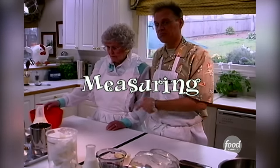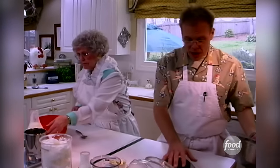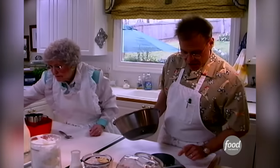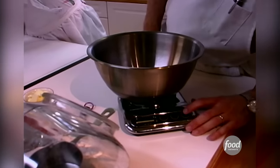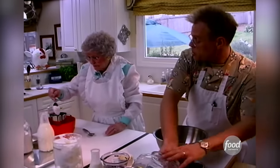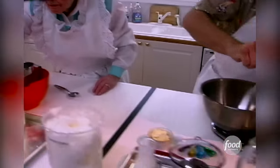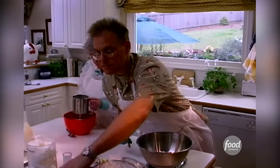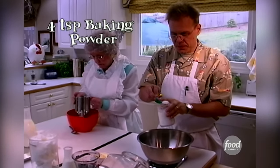Phase one: measuring. I do it, she doesn't. She will be spooning out her flour while I will be precisely measuring my ingredients. I use a digital scale that has a tare weight on it, which means I can place a bowl on there and subtract the weight of the bowl. Mom goes with two cups of flour, and my two cups of flour generally weighs out to about 10 ounces.